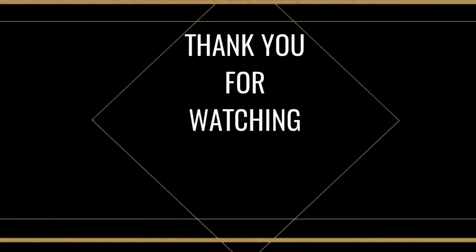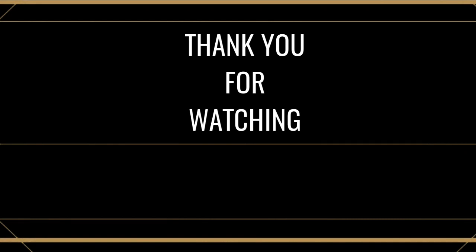Thank you so much for watching. Satellite bows. Bye bye.